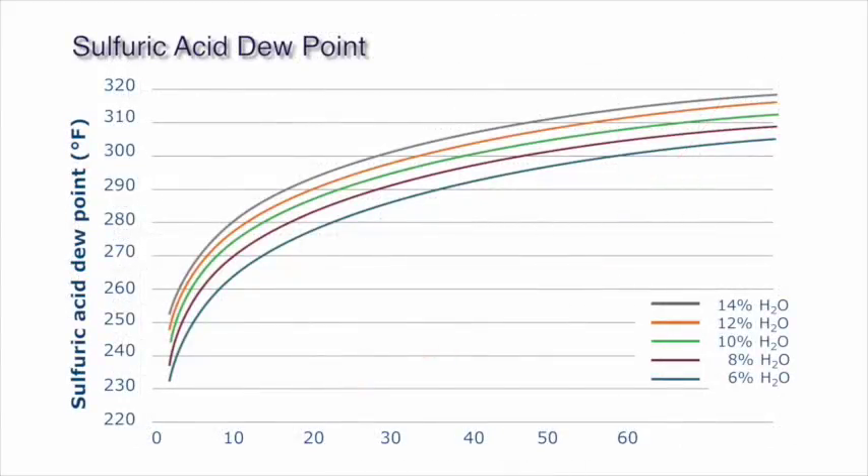In addition, you need to consider acid dew point. For example, this graph illustrates the relationship between concentration of sulfuric acid and the dew point temperature of the process gas. Once the liquid acid is formed, solids are deposited on the fibers, which can ultimately cause bag failures.